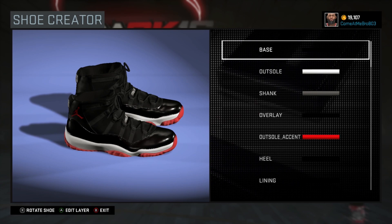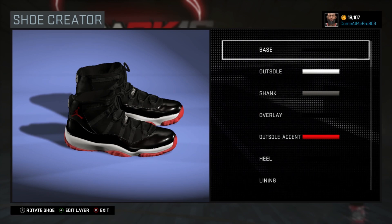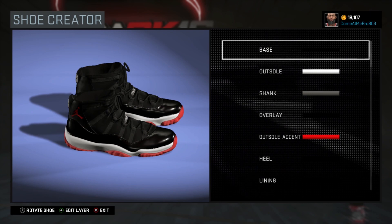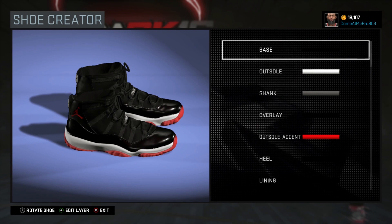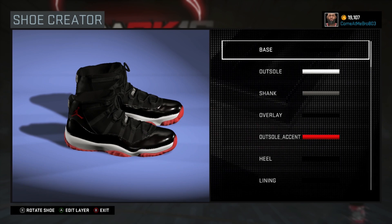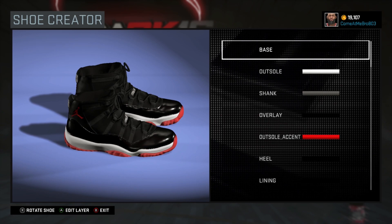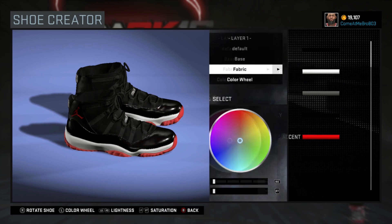What's up YouTube! What's happening? It's your boy GZ803, and I'm back, bringing y'all another NBA 2K16 shoe creator how-to video. And today we got a subscriber requested video. He wanted me to make the absolute hottest Jordan to date that I can think of, and that's the Jordan 11 Bred colorway. Let's jump into it.